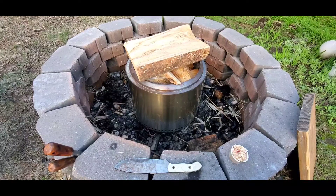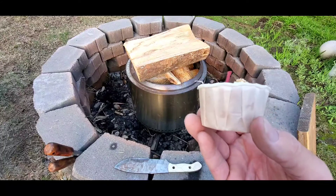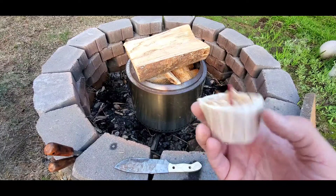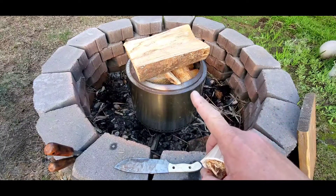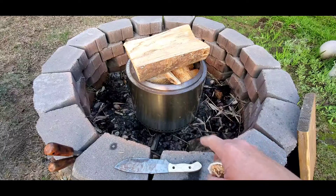Hey everyone, good morning, afternoon, or evening, whenever you're watching. This video is going to be about three things: mainly, the Julian Fire Starter; also, an oversized upside-down fire in the Solo Fire Pit to see how it goes down; and then also one more thing.